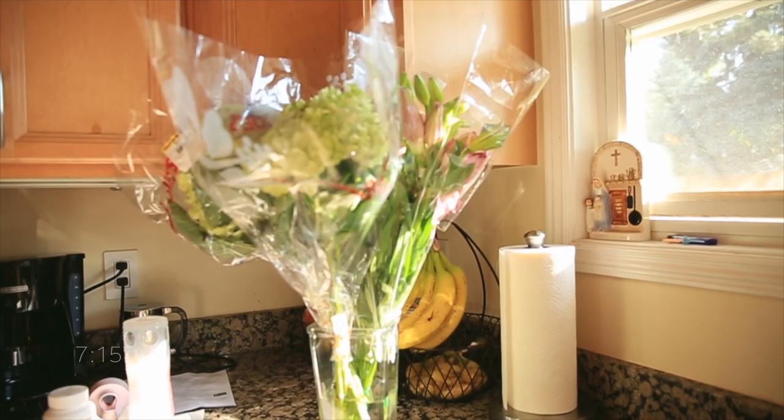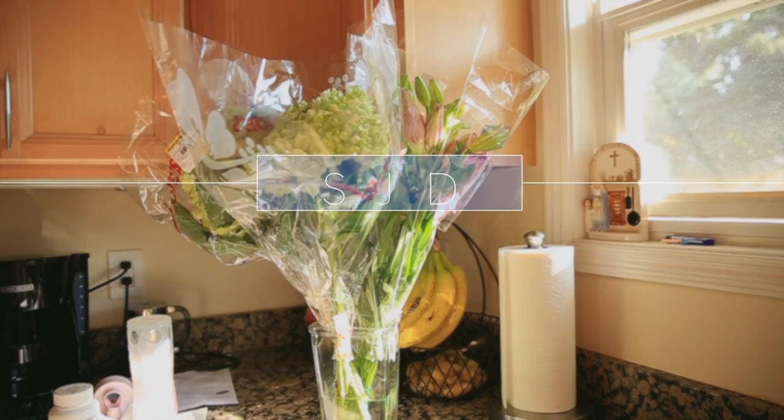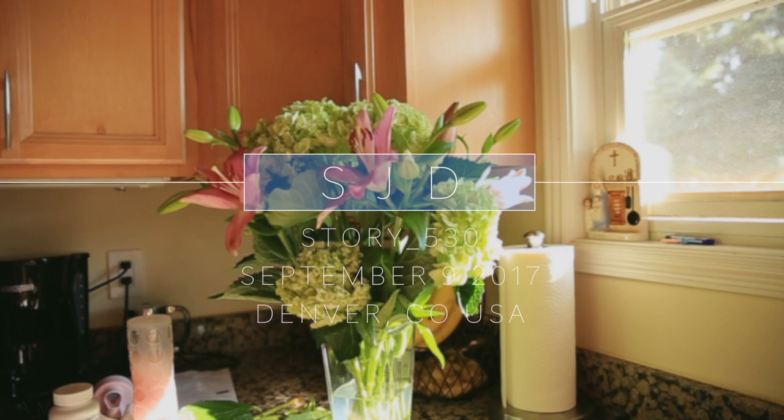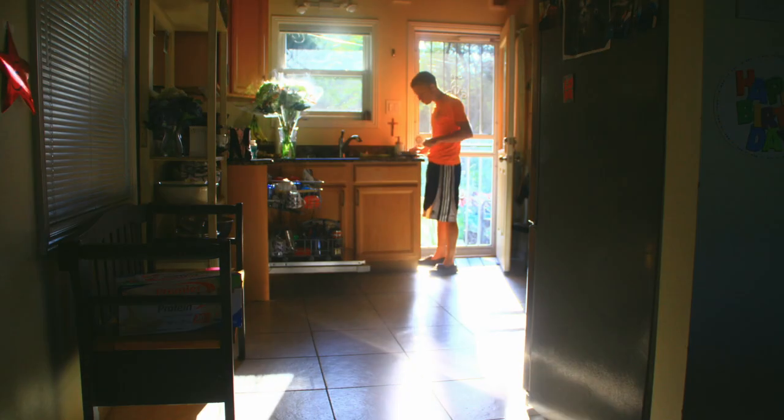Good morning, YouTube! That'll do, pig. That'll do.